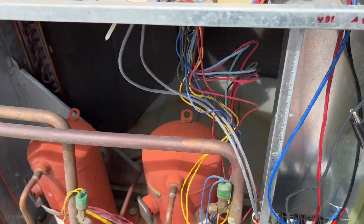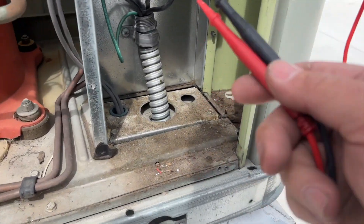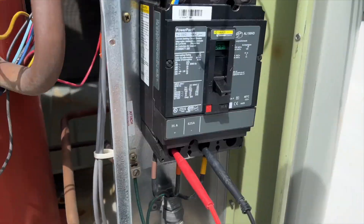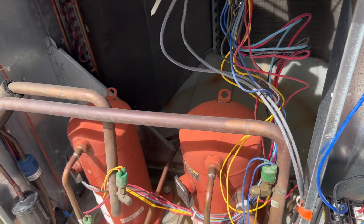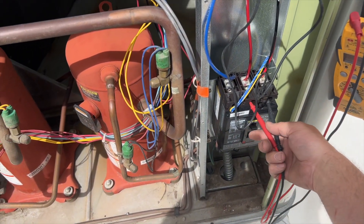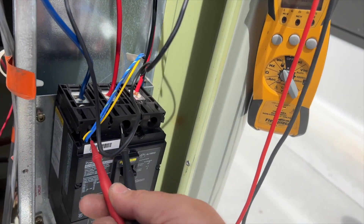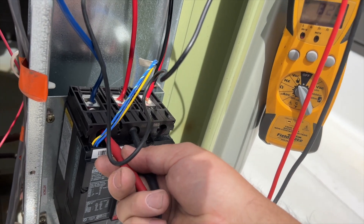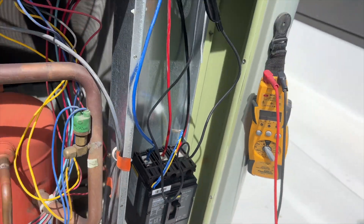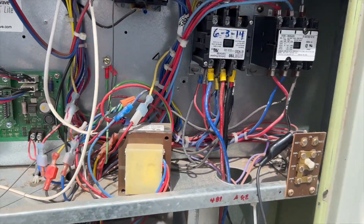Got the wire all fixed up — much better. We're going to use our test leads here and power it up, hopefully it doesn't trip right away. Stick the leads in there. If the beep stops, we know it tripped. We still have voltage — looking good. We have voltage on all three legs.